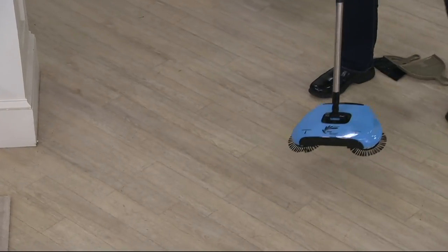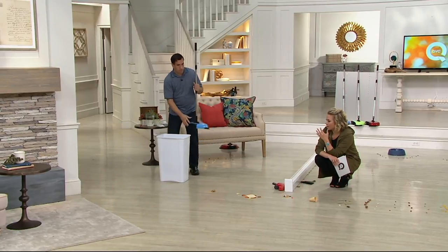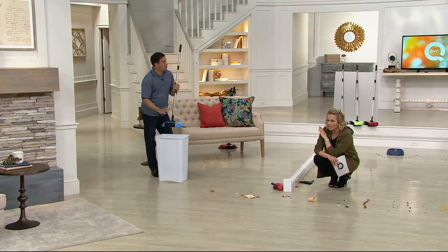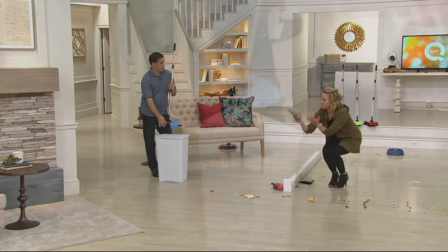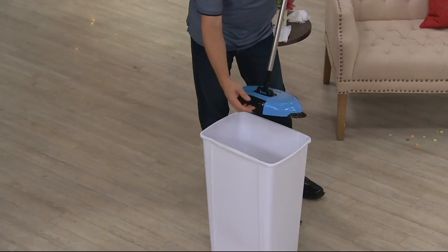Why can it pick up this wet stuff? Because you can wash it out. I'm thinking about around the dog food and all the rest of the stuff — anywhere in the kitchen or in the laundry room. Exactly. As long as it's a hard surface, you can use this: hardwood floors, laminates, tile, it doesn't matter. There's no buttons to press.